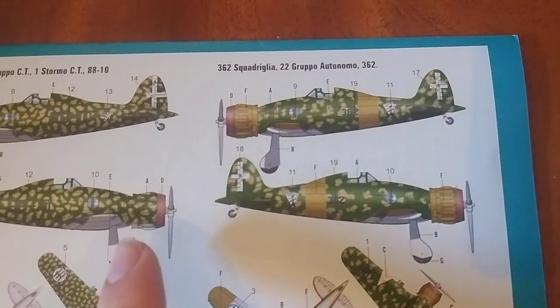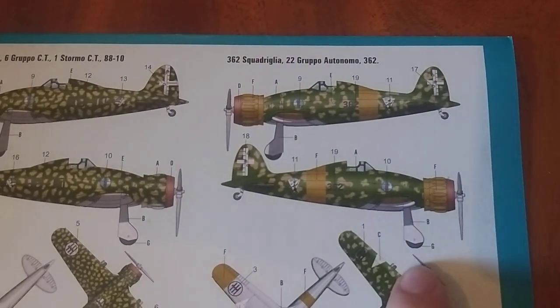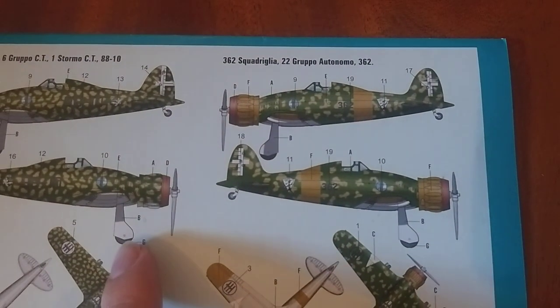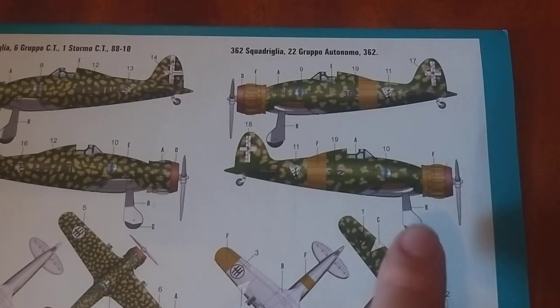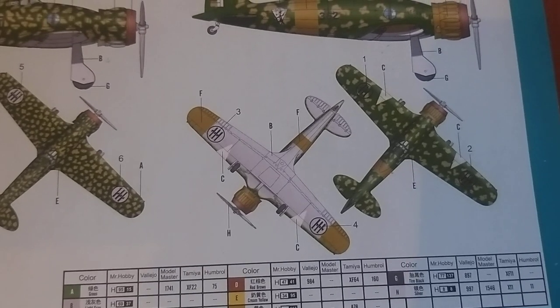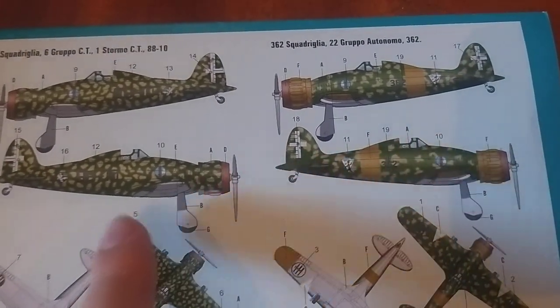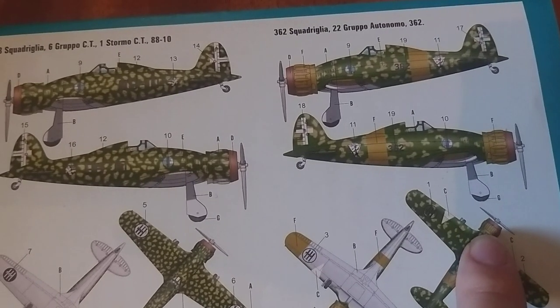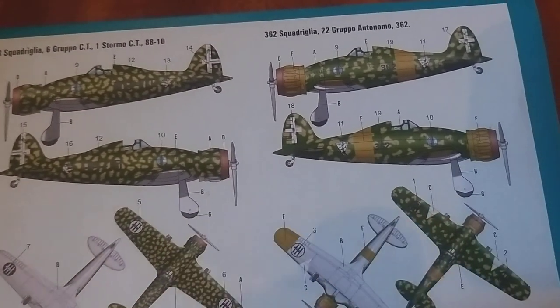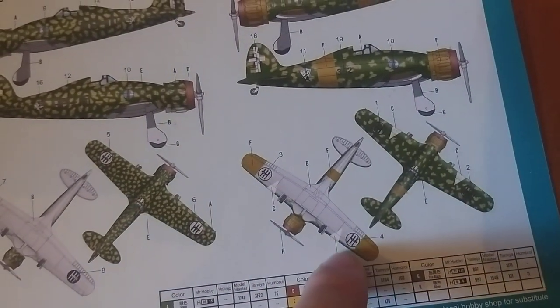We've got the other scheme which is not as sandy but still quite green, with yellow nose-cowling and tail band. Interestingly, it shows white on the lower half of the wheel covers, but there's no colour guide to say that should be a different colour, so that's a bit odd. This one's a bit more unique — you've got the yellow engine-cowling, the yellow fuselage band, wingtips, and white triangles on the wings, which you have to paint — that's not a decal.